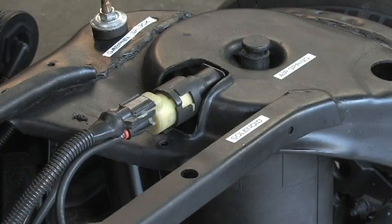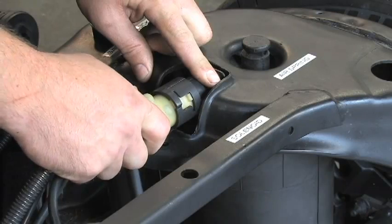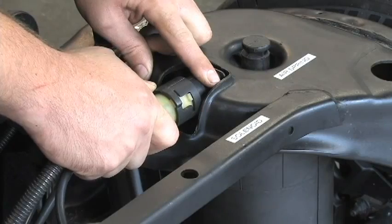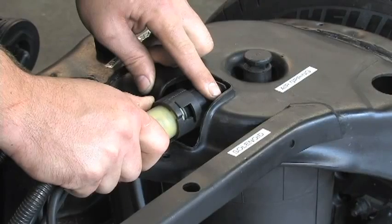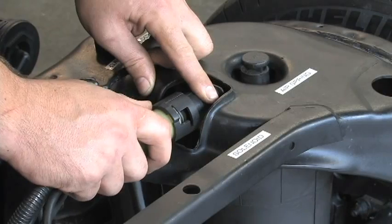Remove the rear wheel. Remove the air spring solenoid clip. Rotate the solenoid counterclockwise to the first stop. To bleed the air from the system, pull the solenoid straight out slowly to the second stop. Once the air is completely bled out of the system, rotate the solenoid to the third stop and remove the solenoid from its housing.